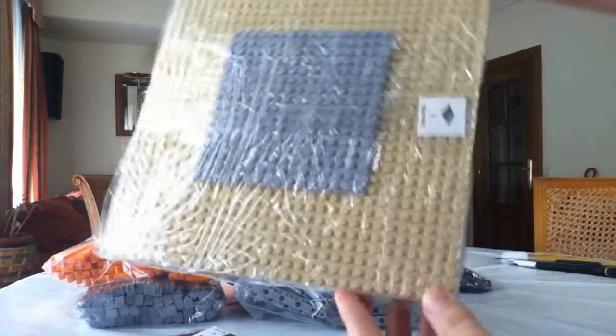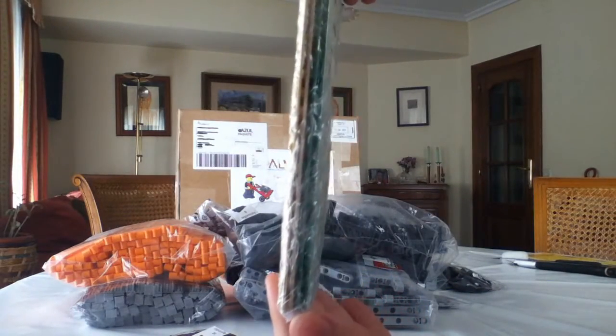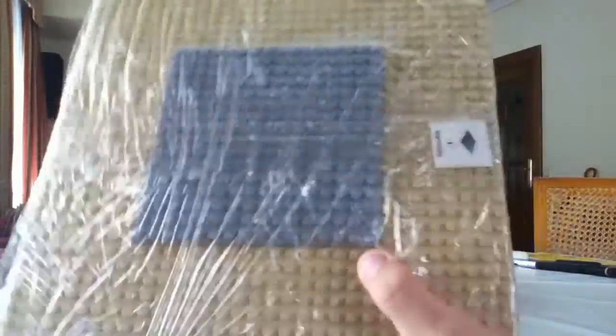Here we have some baseplates — two tan baseplates and two green baseplates, with one small 16x16 baseplate. The other ones are 32x32.